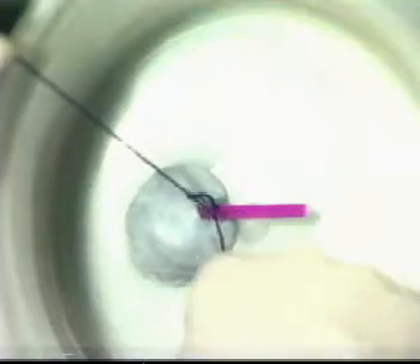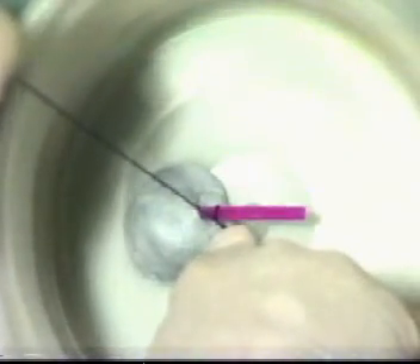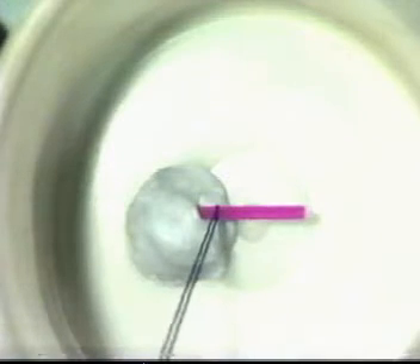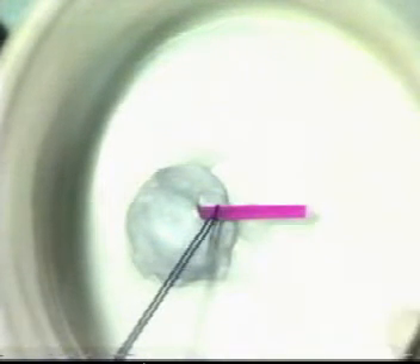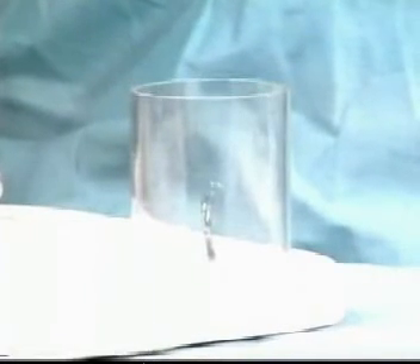Do a third throw for security and snug it down. Once complete, one is in a position to cut the suture. Ensure that no tension is actually placed on the vessel itself at any time.